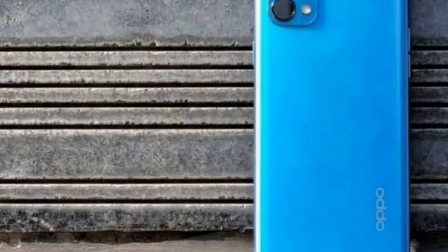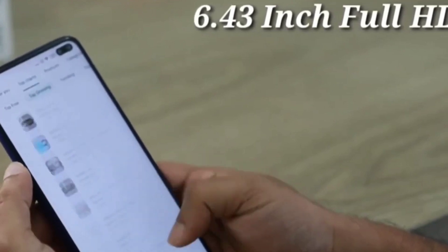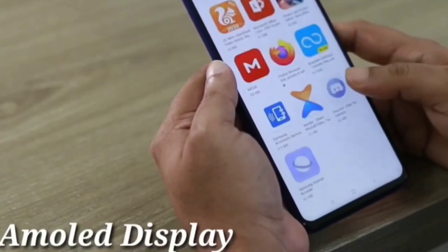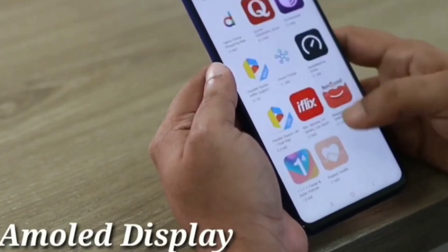First, let's look at the display. The display is 6.43 inch full HD resolution. It uses an AMOLED display with 90Hz refresh rate. So AMOLED display plus 90Hz.